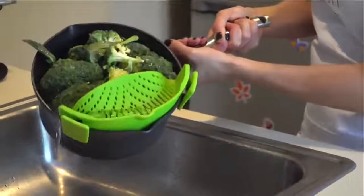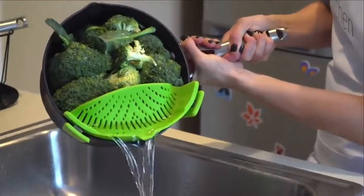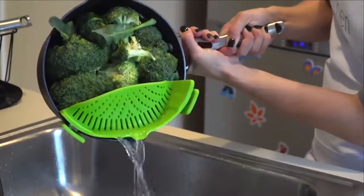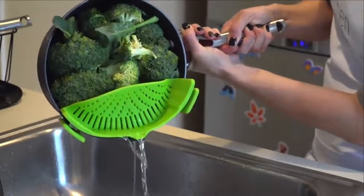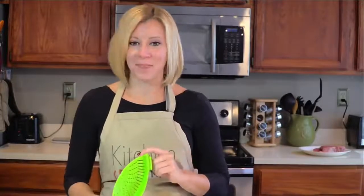As unwieldy as a colander is, the Snap and Strain is easy and simple to use, even one-handed. It's also dishwasher safe, FDA approved, and BPA free. This is a product that just makes sense. I'm Holly with another Kitchen Gizmo product highlight.